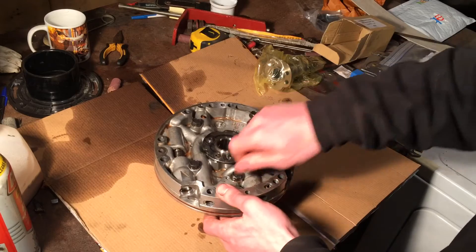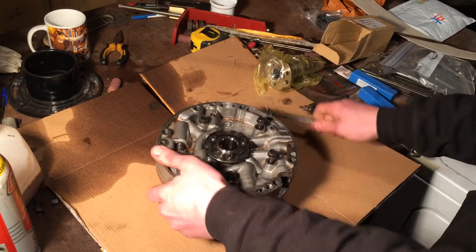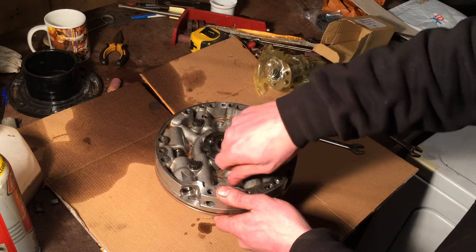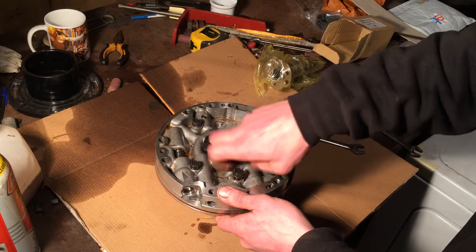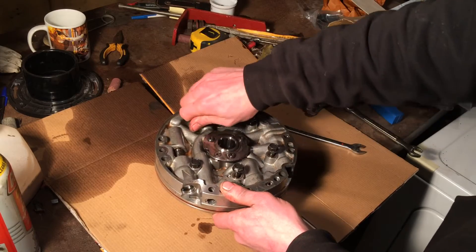I'm still waiting on a few parts for this. I think the only one I have left to wait for now is a bushing in here. I've ordered it and it's on the way — should be here Monday or Tuesday I think.